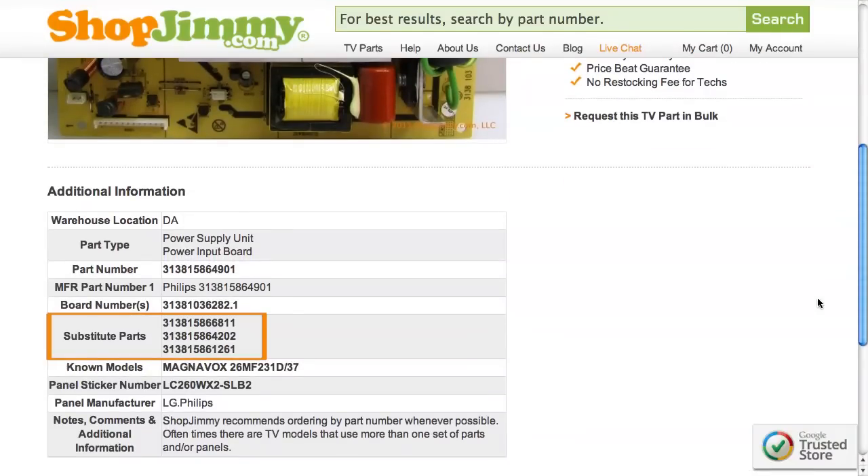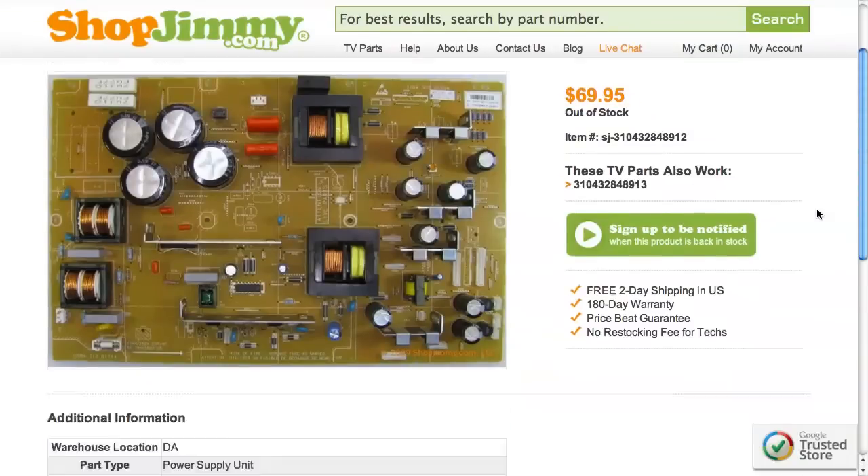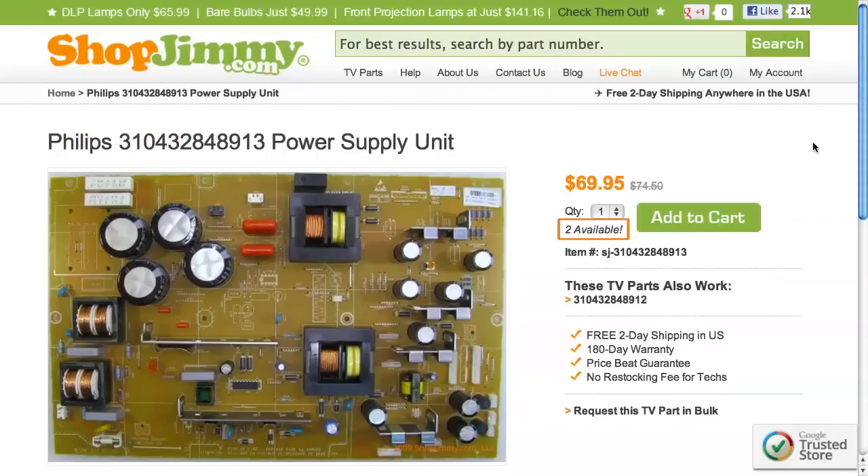As long as your part number is found in the Substitute Parts field, this item will be a compatible substitute and will work in your TV. If your part number is out of stock, be sure to check the Substitute Parts field on the product page for compatible replacements. These substitutes are guaranteed to replace your original board even if the part numbers on the board do not match.